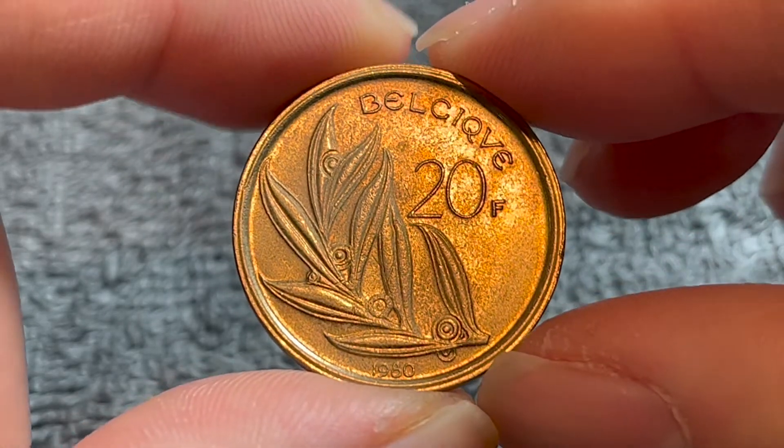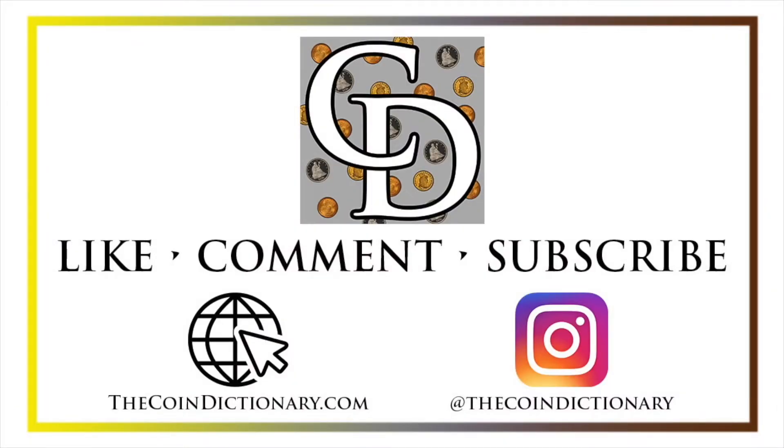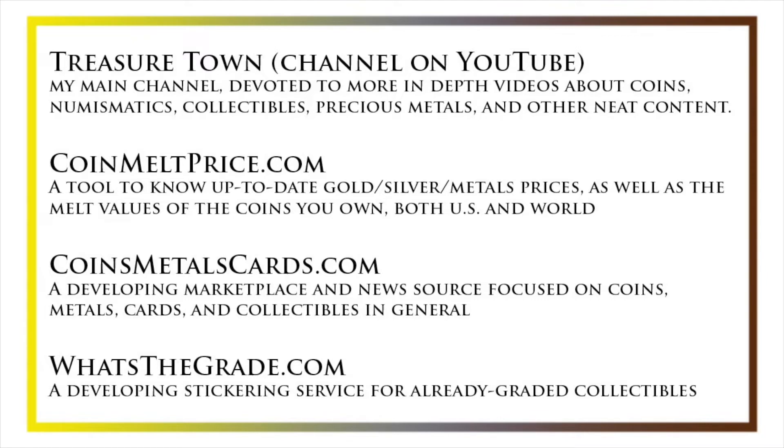Hope that cleared up some information about this coin, and I'll see you next time when I've got another coin to talk about. My name's Christian, and I own The Coin Dictionary. I'd encourage you to visit us at thecoindictionary.com and on Instagram at thecoindictionary. I'd also like to draw your attention to some other helpful coin resources, such as my other YouTube channel Treasure Town, which does more in-depth videos about coins and collectibles, as well as coinmeltprice.com, which shows up-to-date precious metals pricing and melt values of coins you own. Coinsmetalscards.com will be both a marketplace and a news source for coins, metals, and cards, and whatsthegrade.com will develop into a stickering service for already-graded collectibles. Have a great day, and I hope to see you on some of our other videos.